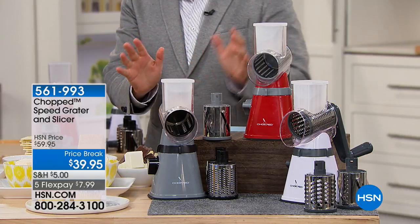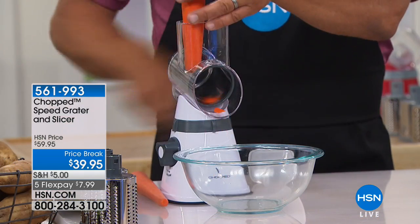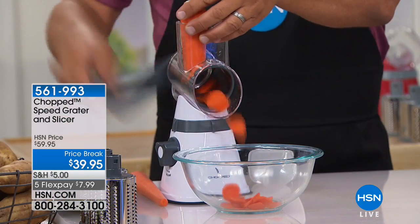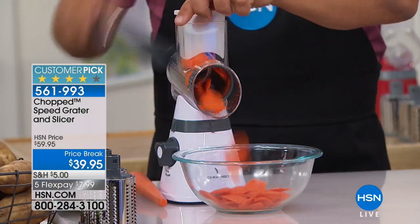We have a showstopper, and it is right here. If you only buy one item from this particular hour, I'm going to recommend this one. It's the Chopped Speed Grater and Slicer.